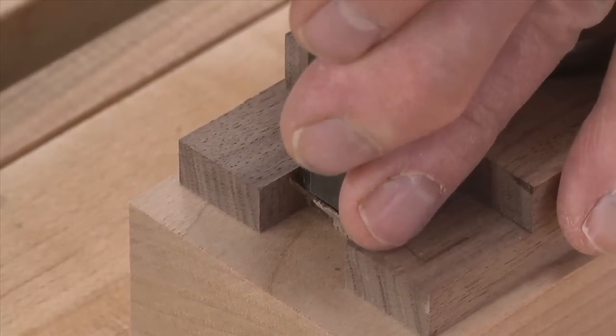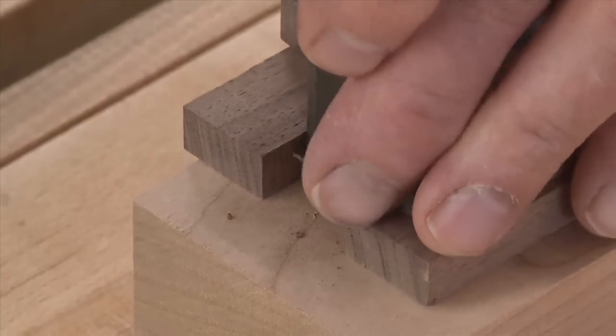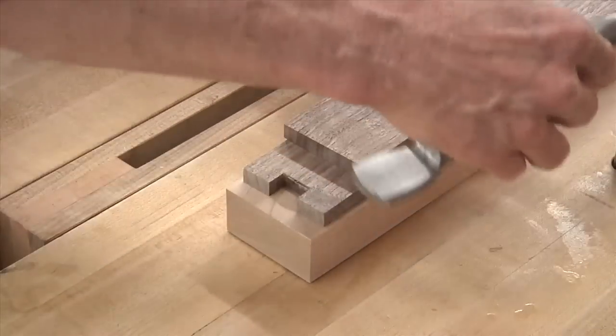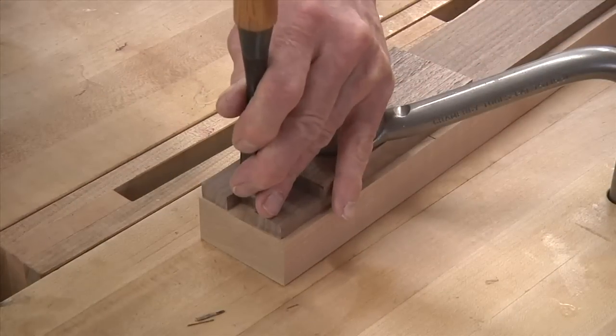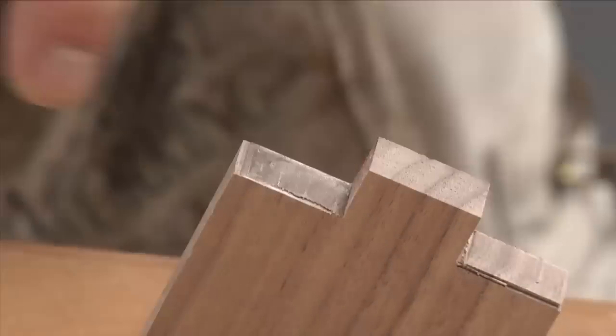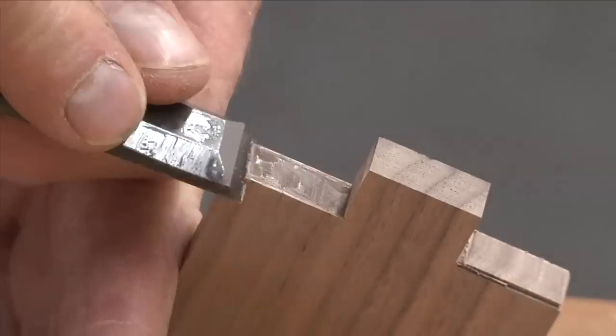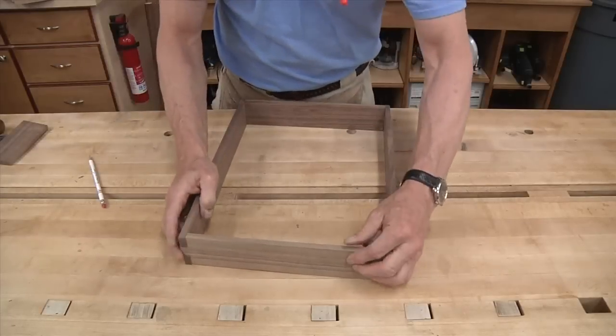Now back at the workbench, we'll use a chisel to clean up the shoulders. Only go about halfway and then flip the board and chisel from the other side — this ensures that the shoulders are nice and even on both sides. The tenon pieces are done a little bit differently, pairing in from the outside edges. A quick test fit and everything looks pretty good.